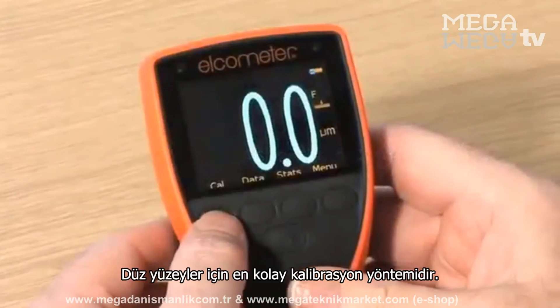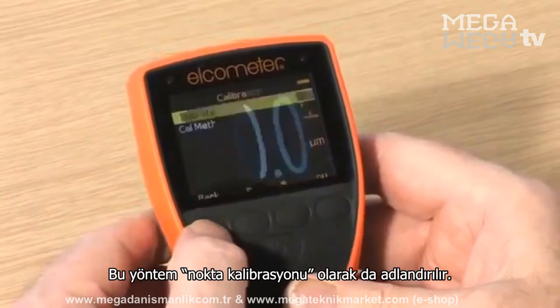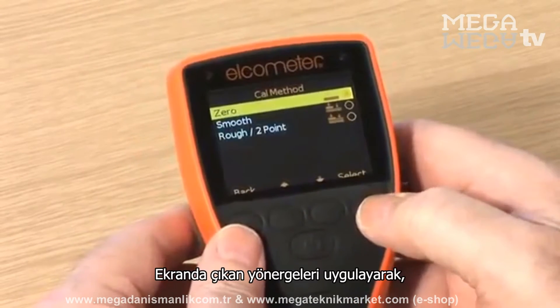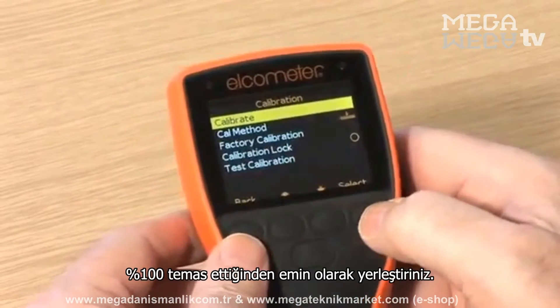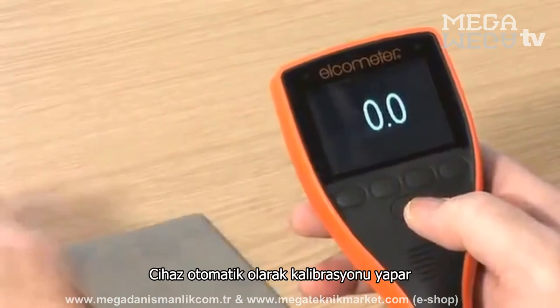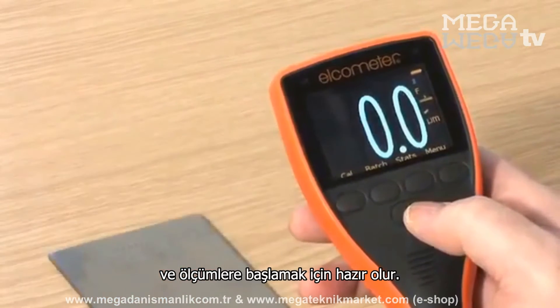Zero calibration is a simple method for calibrating on smooth substrates, and is sometimes referred to as single-point calibration. Following the calibration on-screen instructions, simply place the probe on the uncoated metal substrate, making sure you have 100% contact with the surface. The gauge will adjust the calibration automatically, and you are ready to start measuring.